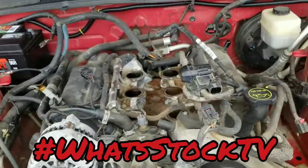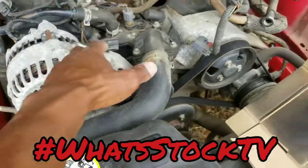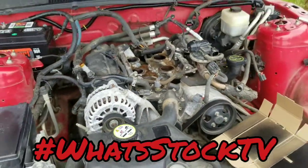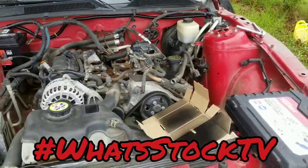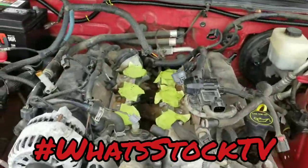Once I get that out, I think I gotta take all of this off to get these heads off, so that's gonna suck, but yeah, gotta be done.